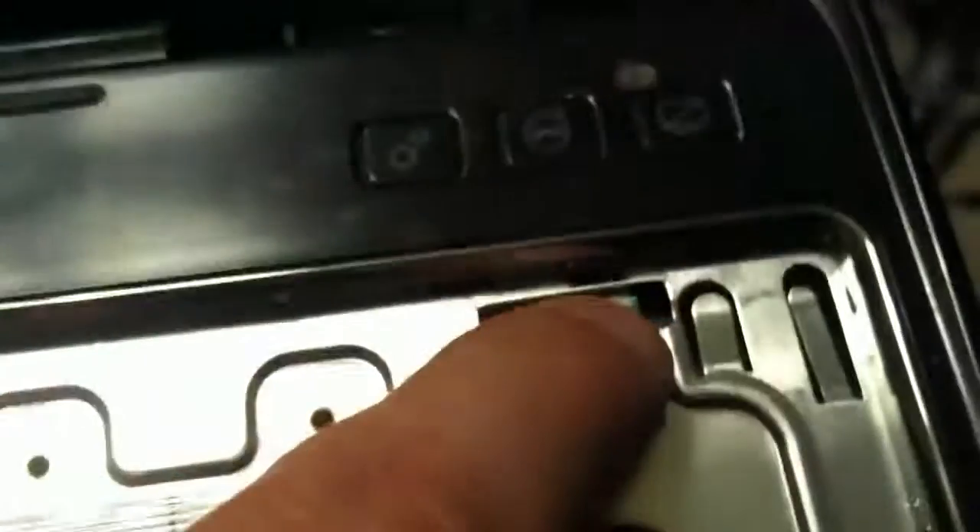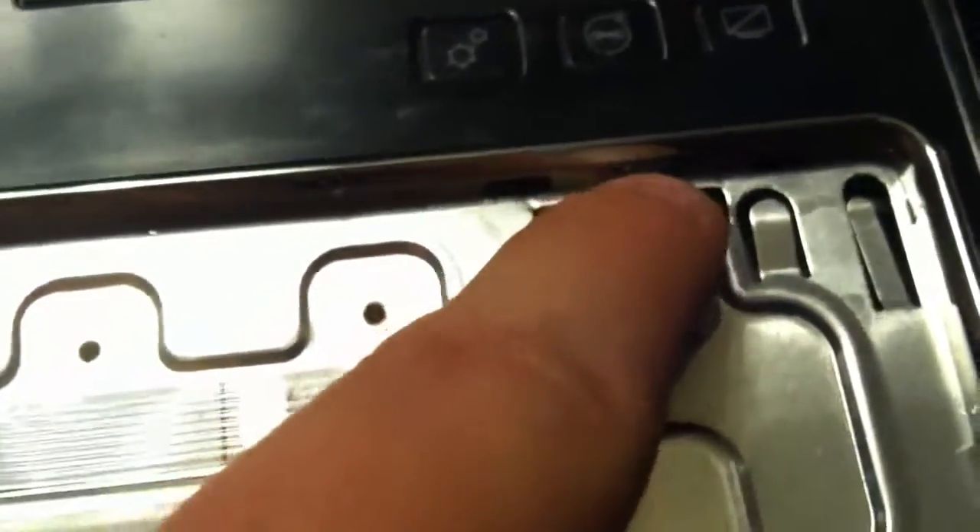The next step is to take the keyboard off. You've already seen that I've done that, but I'm going to make an example of how to take the keyboard off. At the very top, you're going to be dealing with these little plastic tabs, and you've got to push them in with a small screwdriver, each one, and just work your way up.